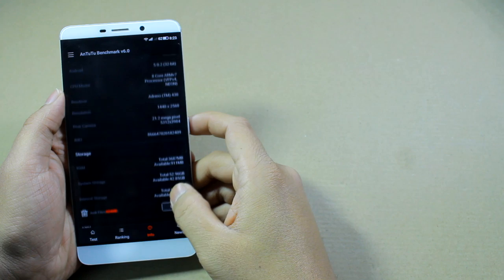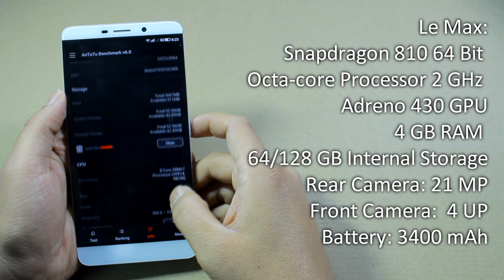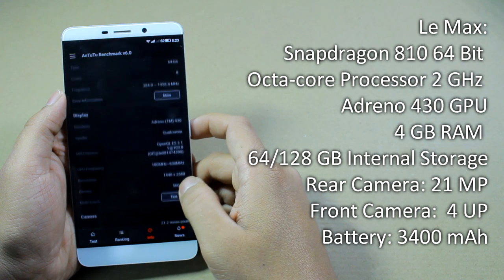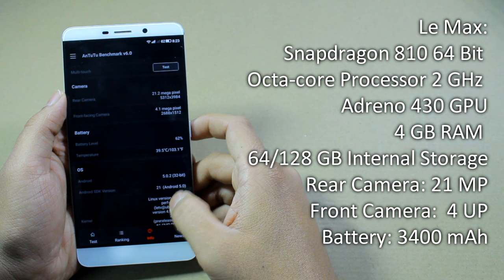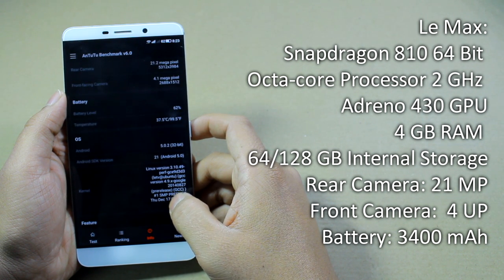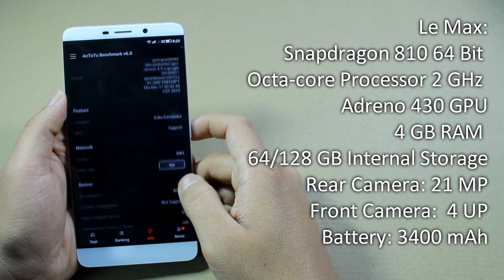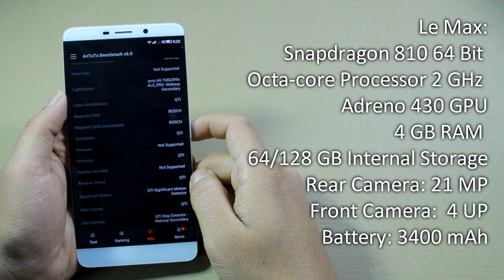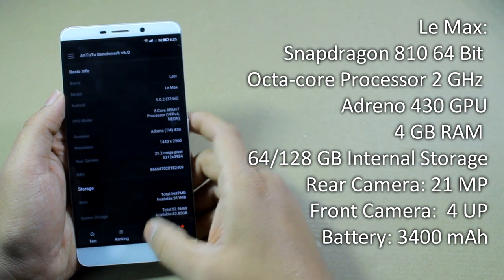Before we take up the gaming and the benchmarks, let's quickly look at the device configuration. The LEMAX is powered by a Qualcomm Snapdragon 810 64-bit octa-core processor clocked at 2GHz. It has 4GB of RAM and the GPU used is the Adreno 430. The silver version has 64GB of internal storage while the gold has 128GB. The screen size is 6.33 inches with a 2K display and a maximum resolution of 2560x1440 pixels. The rear camera is 21MP, the front shooter is 4 Ultra Pixel, and the battery is 3400mAh.